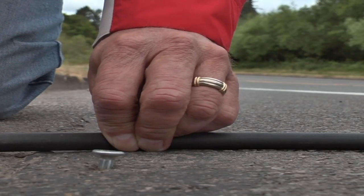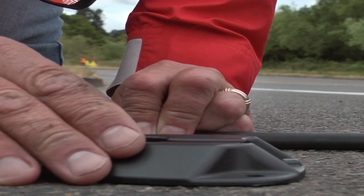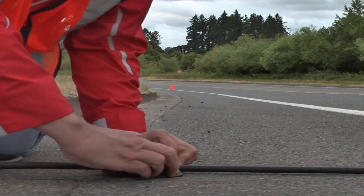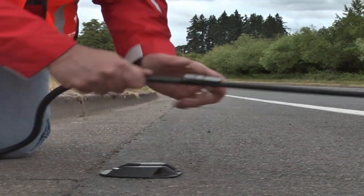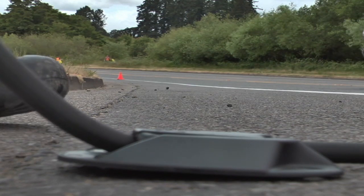Second, the base is easy to install by placing the nail or screw into the pavement and the base slips over the top. Third, the wedge shape allows for easy setup and removal. Furthermore, the wedge will stop when fully inserted, so it can never restrict the air flow of the tube.